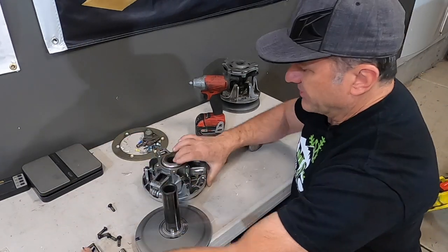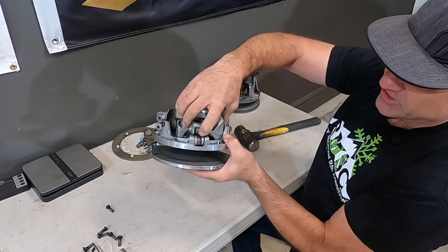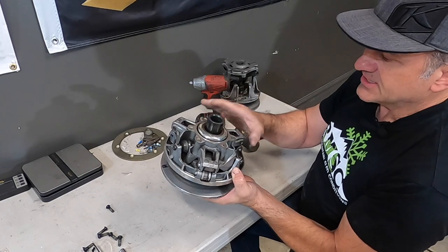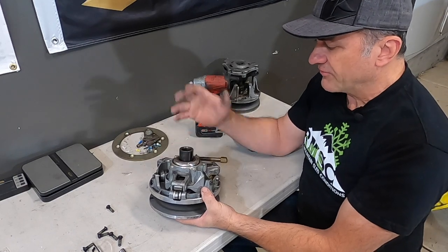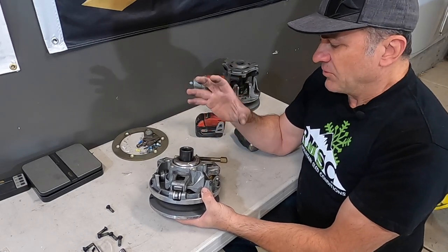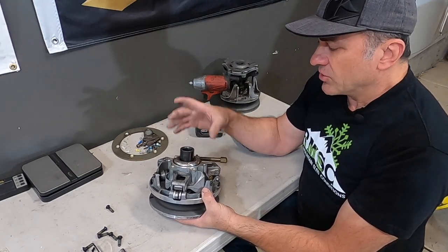Now we're back to where we have better access to our rollers, but they're still compressed in with the spring, so the next thing we need to do is take the spring out. Unfortunately, if you've worked on Arctic Cats or Polaris before, it's super easy — you pull the clutch cover off and the spring's right there. But with this design, you've got to compress the spring with a special tool in order to get it out.